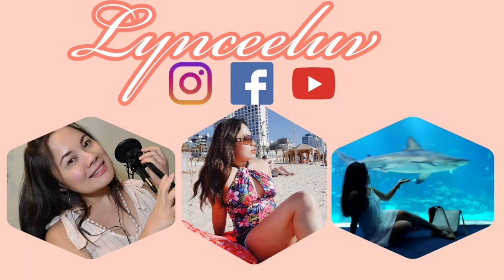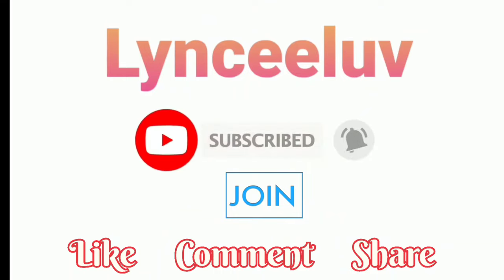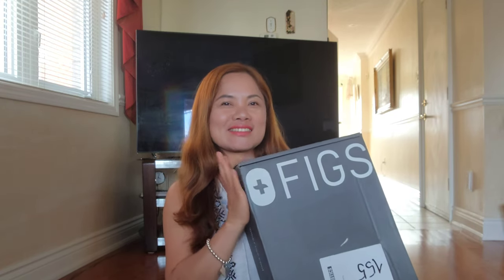Hi guys, how are you all doing? I hope you're all doing fabulous. Today I would like to share another unboxing from FIGS. This is my third time to order from them. This time I got several pairs of scrubs and most of these are from the latest style and limited colors of FIGS. Alright, let's open it.